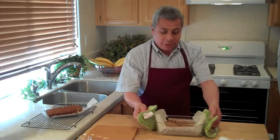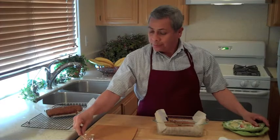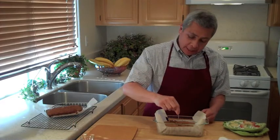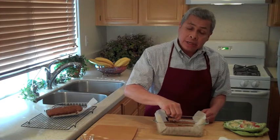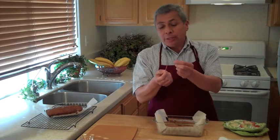The banana date bread is done. This is how you'll check it when you make it at home: one toothpick sent down the center — bring it up and it should be nice and dry. Look at that — nothing's stuck to it, there's no dough on it. That shows you that it's done.